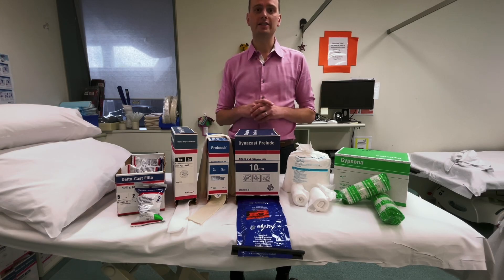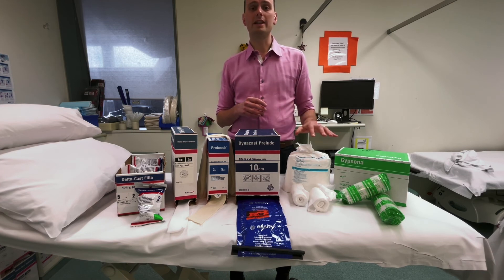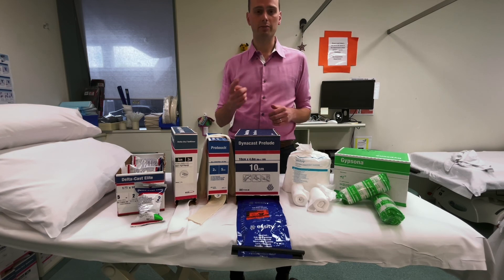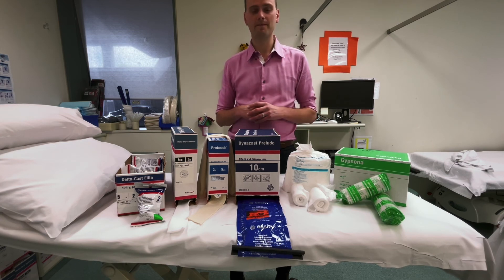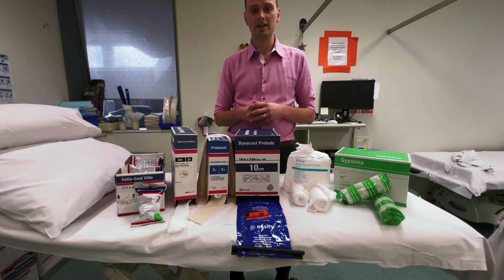I hope that covers the casting materials and gives you an introduction to the options out there. For most people starting out, it will be simple under-padding and plaster of Paris for complete casts and back slabs, but you might encounter the other materials more commonly in the plaster rooms of a fracture clinic. Don't forget to keep watching for the rest of the videos about how to apply these casts. I'll see you next time.